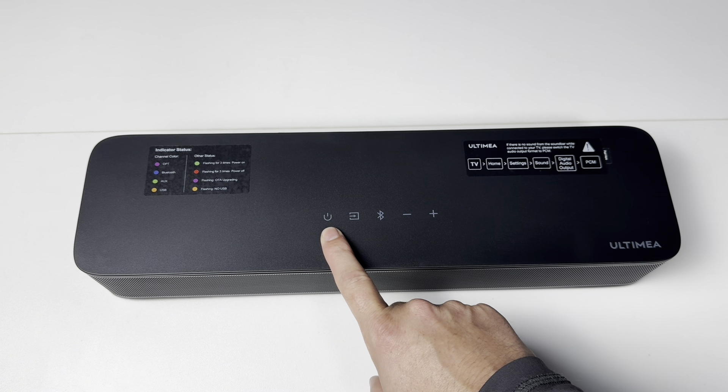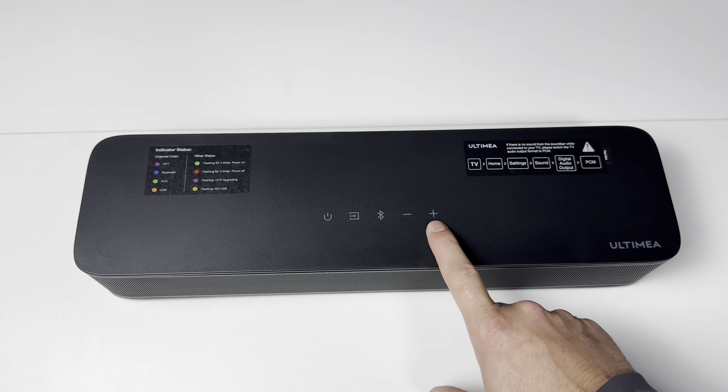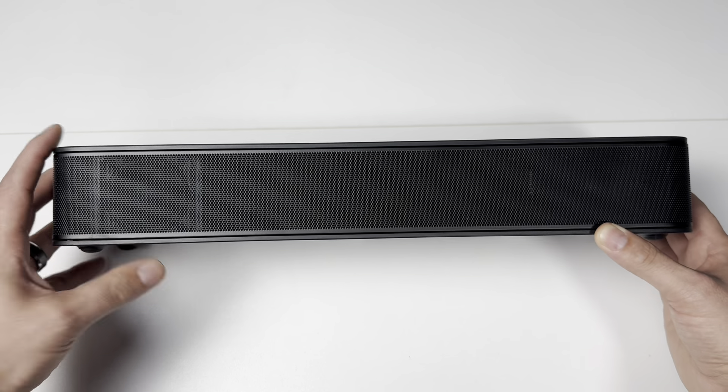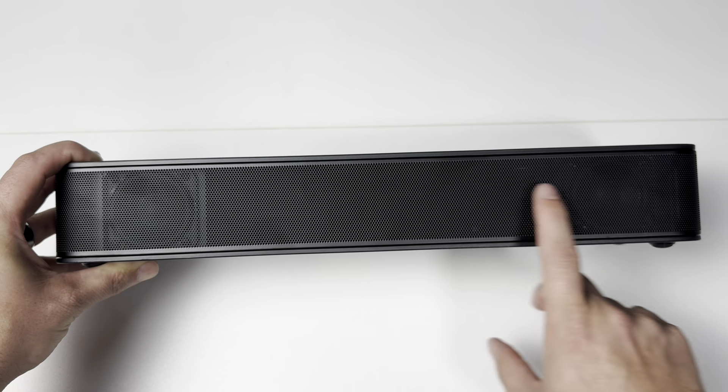On top of your soundbar you got your power button, your source button, your Bluetooth button, and your volume up and down buttons. On the front of your soundbar you have a nice mesh grille with your speakers inside.